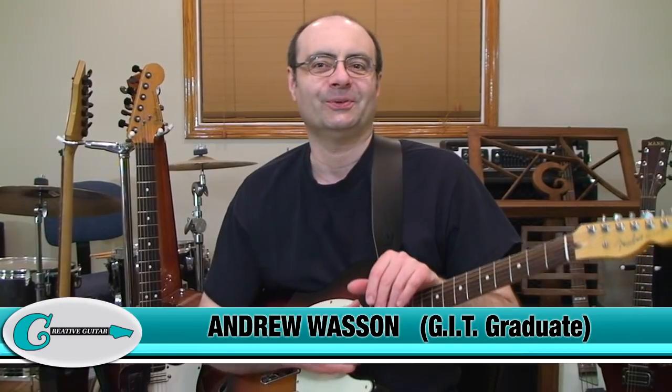Hello, Andrew Wasson from CreativeGuitarStudio.com. So, what are we talking about here today? Well, it's one of my favorite things: a guitar neck exercise.